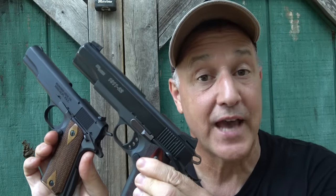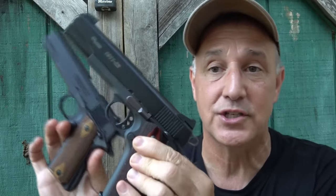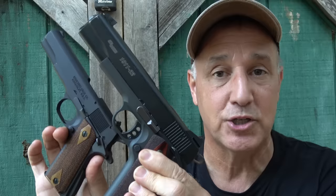They redesigned from the ground up a .22 that's only 85% of your standard government model. Here we have the 1911-22, and you can see that it is considerably smaller. It has all the same features as your 1911, but it's just a lot smaller.